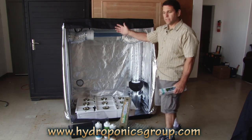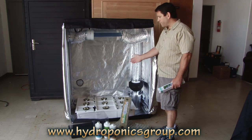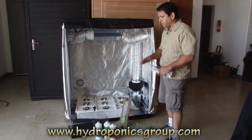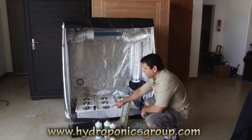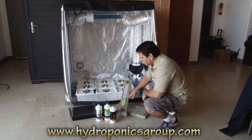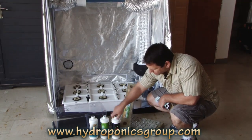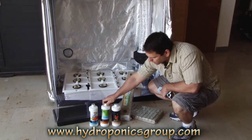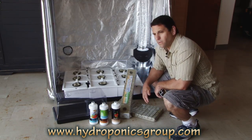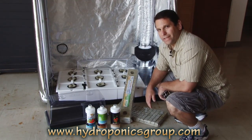In addition to everything you see here — the tent, the air filter, the intake fan, the water pump, the air pump, all the grow medium, and the hydro tub — we give you your complete setup for cloning. We have a clone tray, clone grow medium, extra grow blocks, and we give you basic grow nutrients, basic bloom nutrients, and a nutrient booster. Everything you need to get started. All you have to do is put in seedlings, clones, or start from seed, and you're ready to rock. Time to get growing!